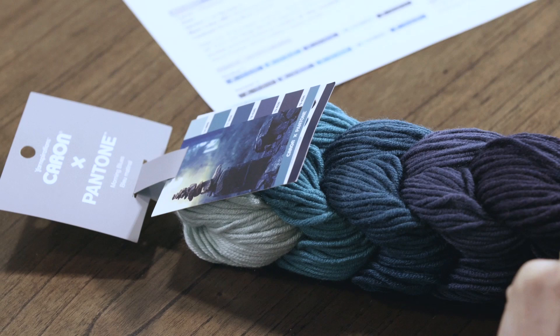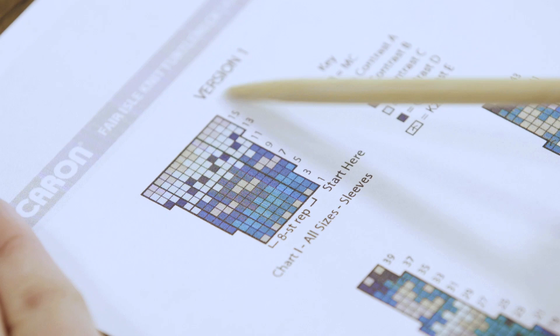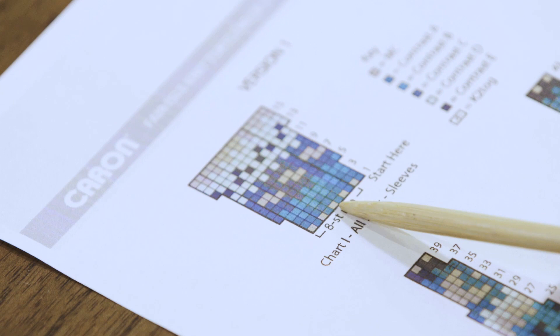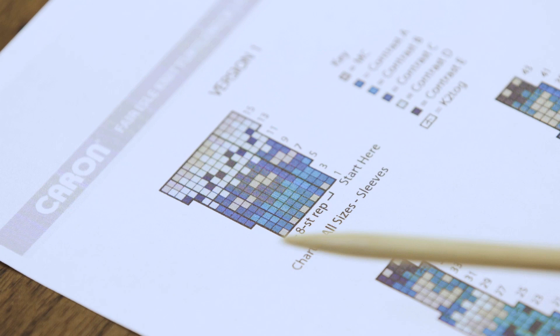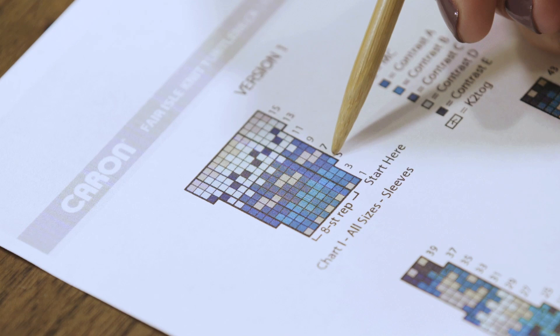Once you're ready with some yarn wound up, we will dive right into our chart and do some Fair Isle. Before we get started, let's first take a look at our chart. We're going to start with the sleeve charts. Depending on the version you're doing, you're either going to follow this sleeve chart or this sleeve chart — they are the same; it's just that the colors are used in different orders. The first thing we want to note is that every square in a chart is a stitch. When you're working in the round, you always start on the right and work to the left. We have an eight-stitch repeat in our sleeve chart, meaning everything within these lines is repeated over and over to the end of the round. We have extra stitches worked on the sides that are not repeated, and that becomes really important on round five when we have an increase.